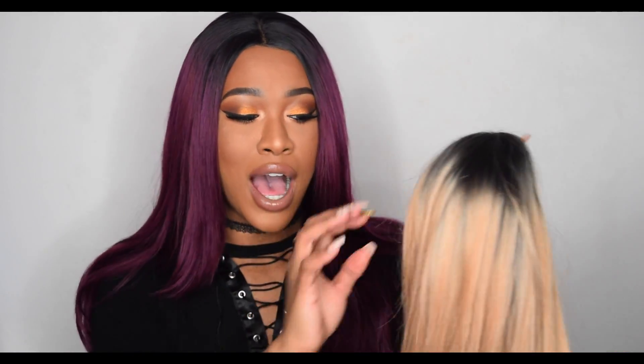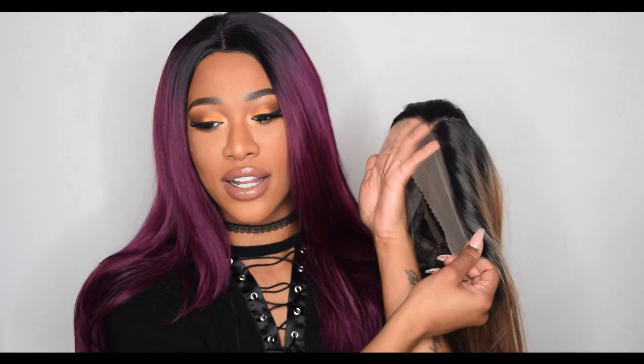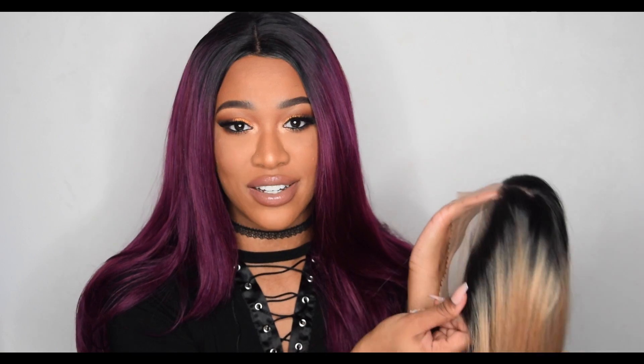I'm filming about 20 minutes before I need to go pick my kids up from school, so sorry if I'm talking a bit fast. I really wanted to try this wig today because once my kids get home I won't be able to film in peace. I also did natural makeup today so it could complement the blonde — I wasn't sure my usual colourful looks would suit blonde hair, so I went for a neutral eyeshadow look. Enough rambling, let's cut the lace and begin styling!